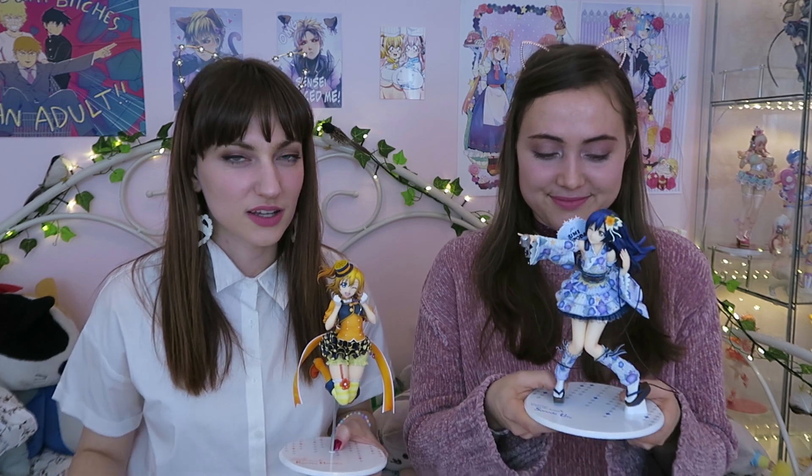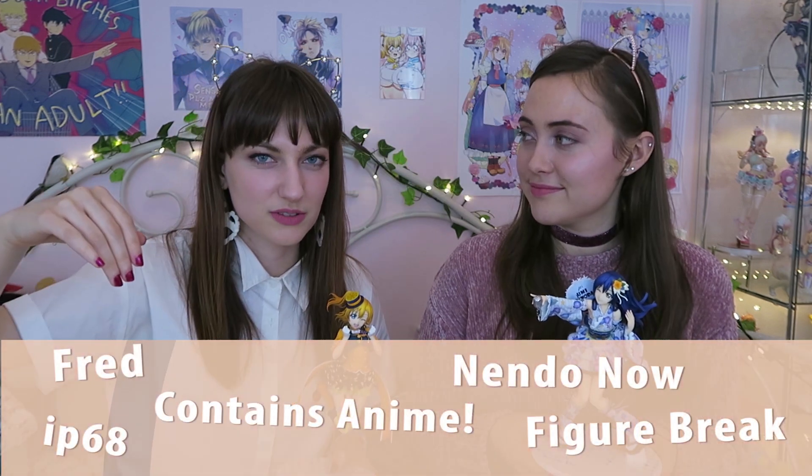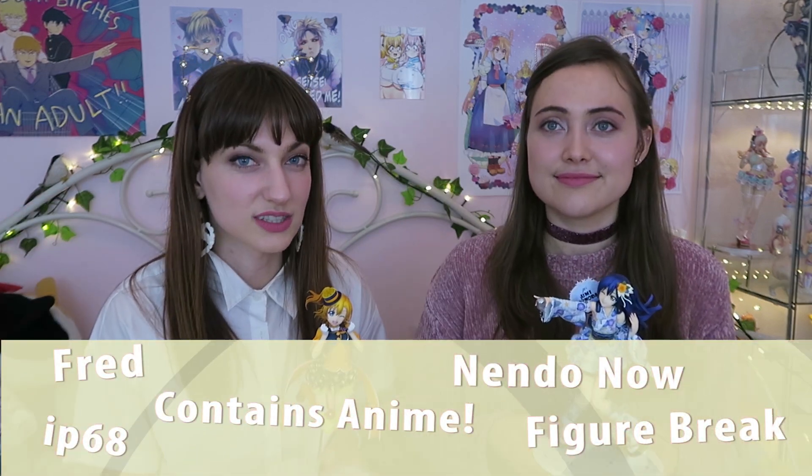Thank you, Alex, for being part of this video — it was very appreciated. What should they leave as a comment? Which one's their favorite one? That's interesting — so leave that down in the comments below. This one is obviously the best one. I want to say a big thank you to all the Patreons: Greg, also known as Figure Break, and Dave, also known as Nendonao, and all those lovely people down here who are also Patreons. I'll see you guys next time. Bye!